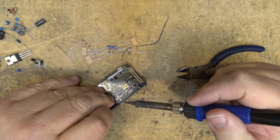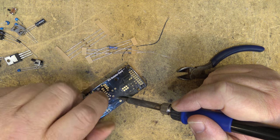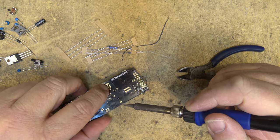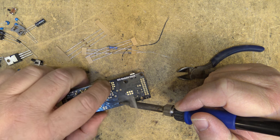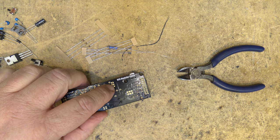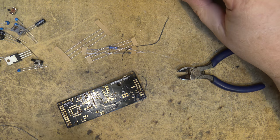I noticed a major problem with the instruction manual: they've got the color codes for the resistors printed incorrectly. I hope the values themselves are correct, but the color codes for the values printed in the instruction manual are wrong — it caused me some confusion until I looked carefully and realized there was an error.